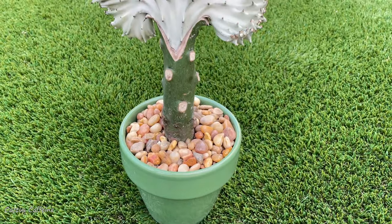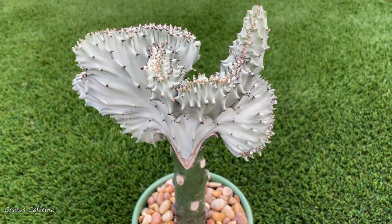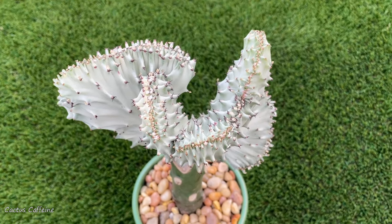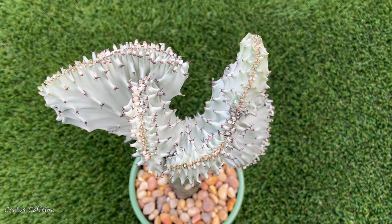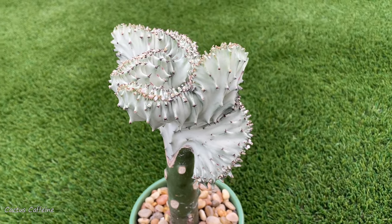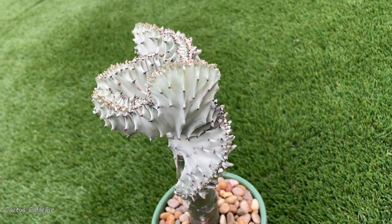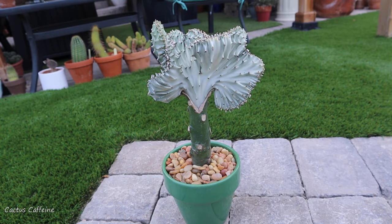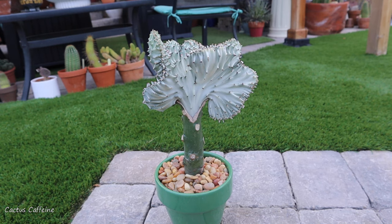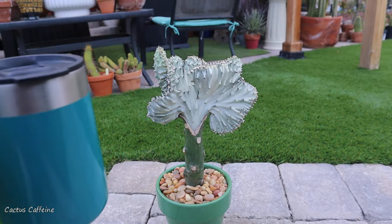It is still winter here, so I will keep this in my garage. Euphorbias generally are not winter hardy — they will tolerate temperatures down to around 50 degrees Fahrenheit, a little lower than that, but definitely not freezing temperatures. So this will stay in my garage at least until springtime. If you like this video, don't forget to give me a thumbs up, follow me on Facebook and Instagram, and until next time — bye guys and cheers!